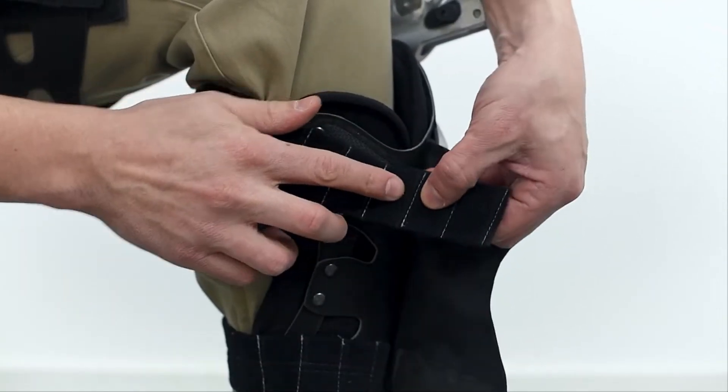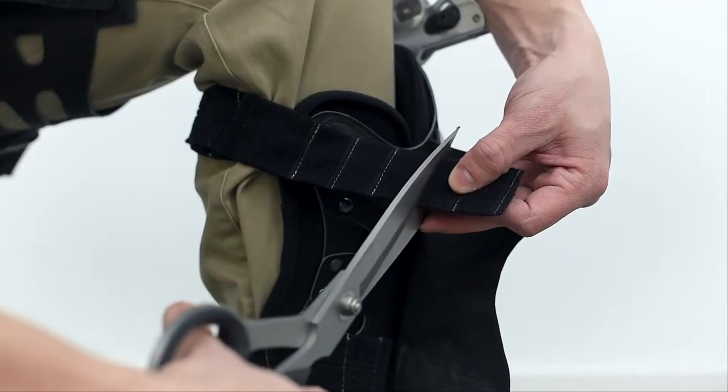If the straps on the shank harness are too long after putting it on, any excess length can be trimmed off.